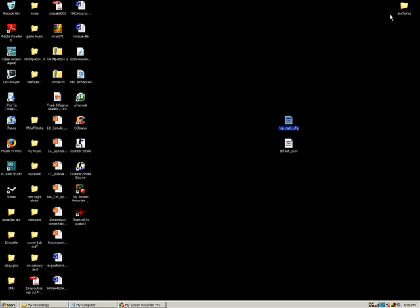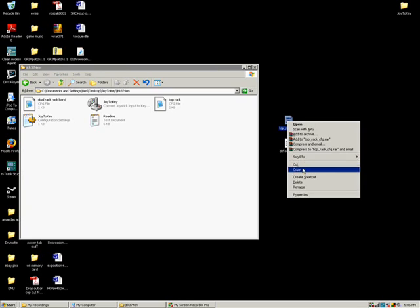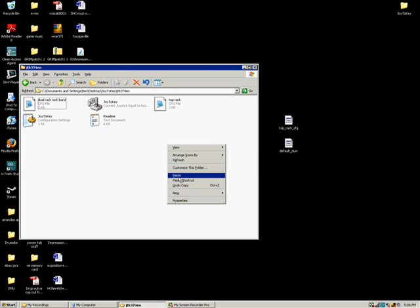Now we're going to use the files that we downloaded earlier. First, we're going to take the TopRack file and copy it. You're going to paste it into the Joy2Key folder next to the program. As you can see, I already have the file in there, but that's where it needs to go.